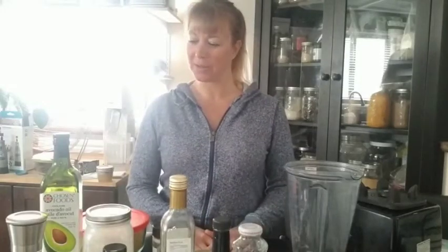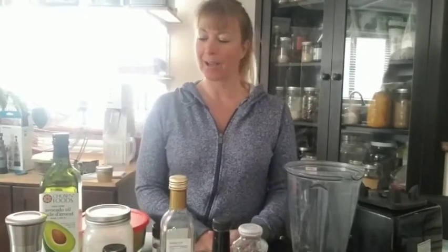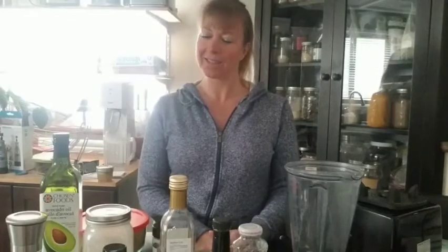Good afternoon everybody, Solar Power Health. I'm Sandy and I am going to take you through my most favorite and famous Caesar salad dressing that I serve at a lot of my events. I think it's quite delicious.